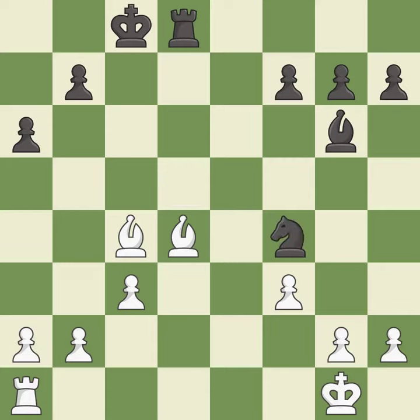One of the best moves — it is excellent. This takes an open file, a common method for activating a rook — it is excellent. The opposing bishop is kicked by a pawn and must now move or be captured — it is best.